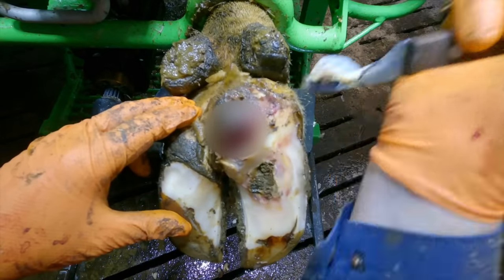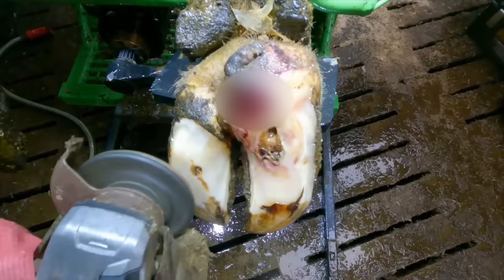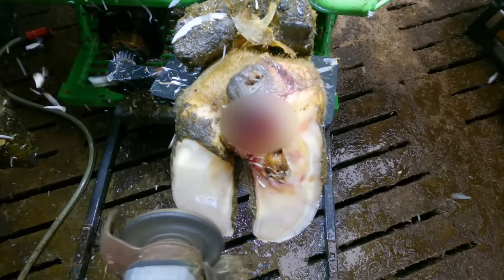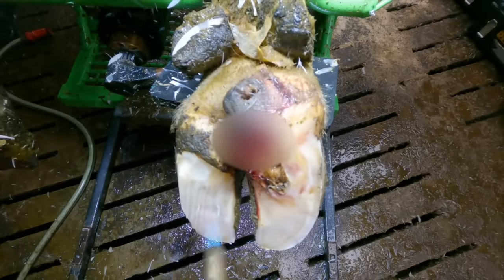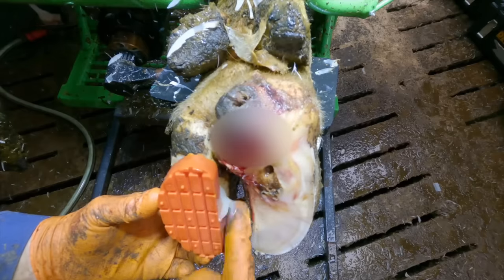I've started this trim off by lowering the lateral claw, and yes, you guessed it, the medial will certainly need a block to start this cow's journey to recovery. My choice of block for this girl is a non-wearing TP block. I put this on because the environment she lives in has the potential to wear off a wooden block too soon before the lesion has had a chance to make any progress before I see this cow again.